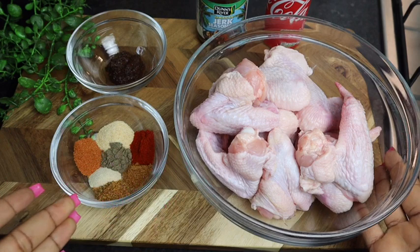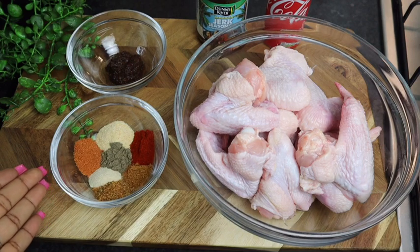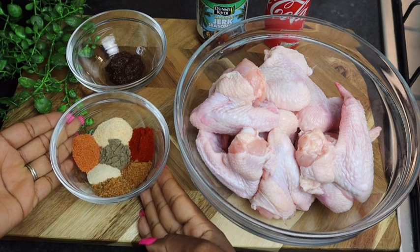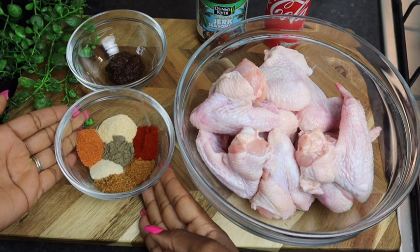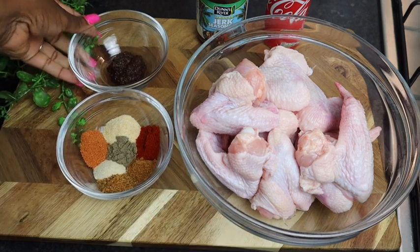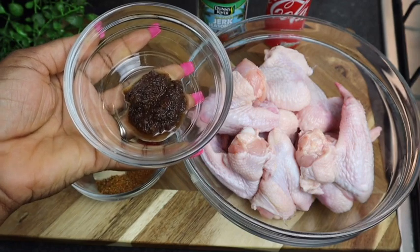The chicken wings are already washed and cleaned in some lemon juice. These are all of my seasonings: one teaspoon of smoked paprika, one teaspoon of jerk powder seasoning, one teaspoon of black pepper, one teaspoon of onion powder, one teaspoon of all-purpose seasoning, and one teaspoon of cajun seasoning.